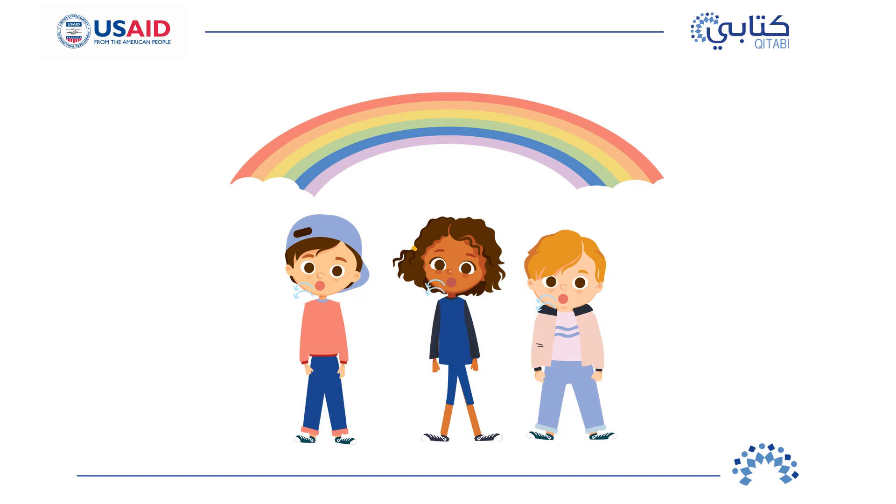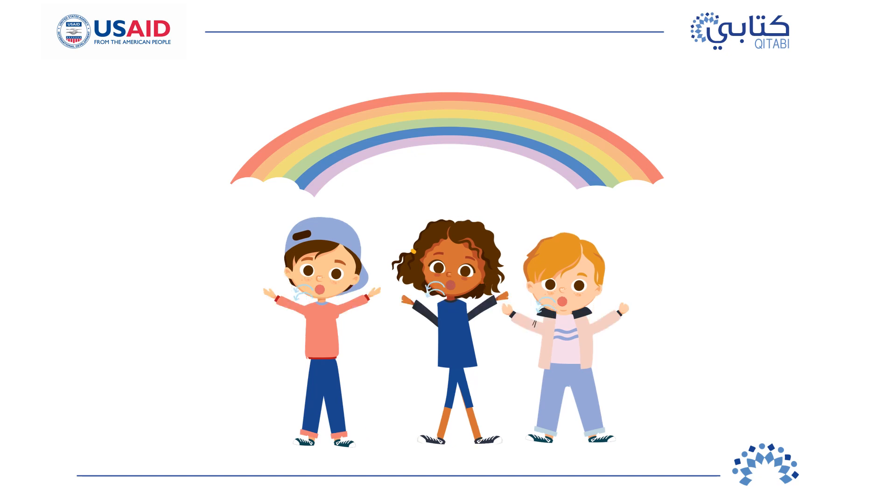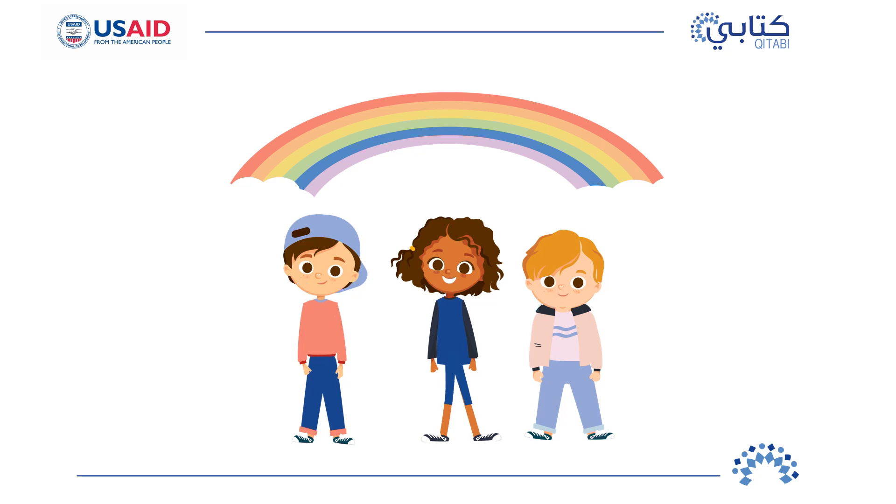Let's try it together again. Ready? Breathe in as you float your arms up to close the rainbow. Breathe out as you let your arms come back to your sides. Let's try three more times.